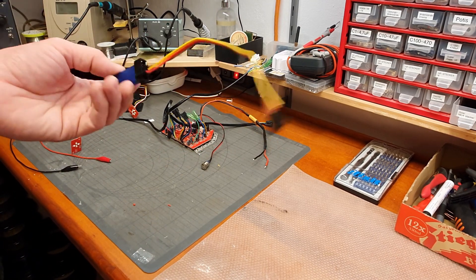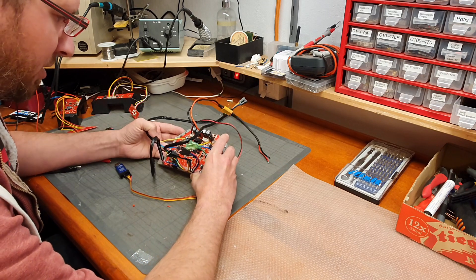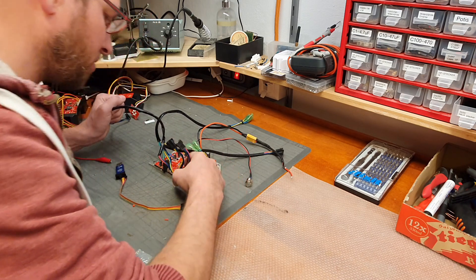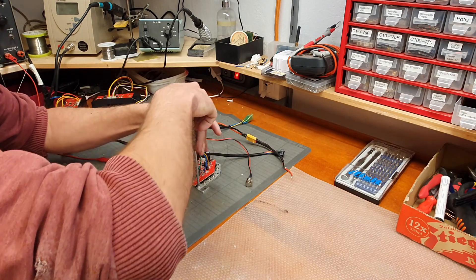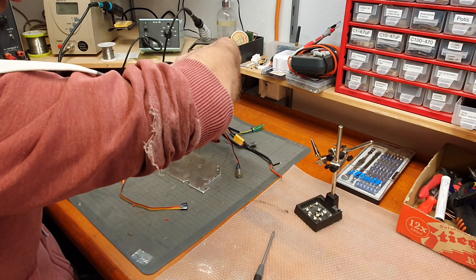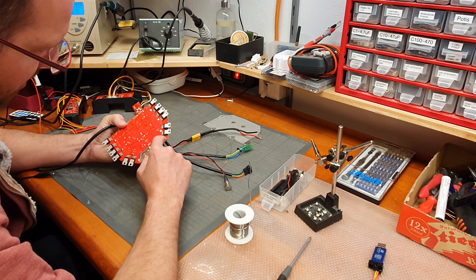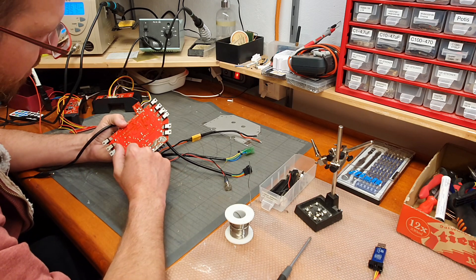Today the ST-Link programmer arrived and now I will install the programming header on the motherboard. I'll remove all the screws from the FETs and solder it right into place. Here is the main power. There are six FETs — I guess two for each phase of each motor.